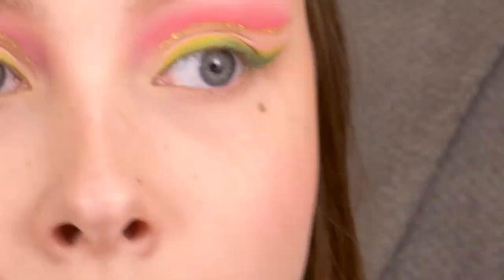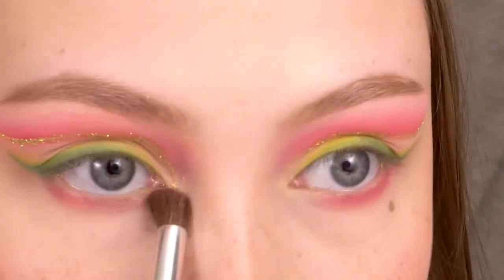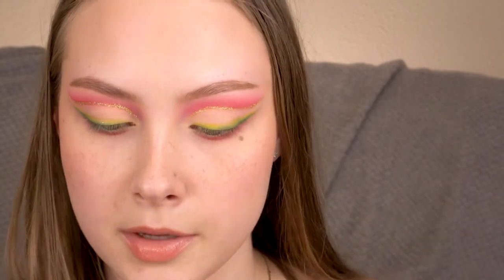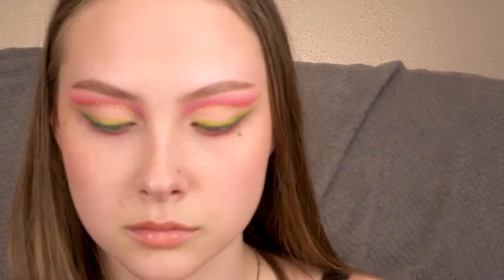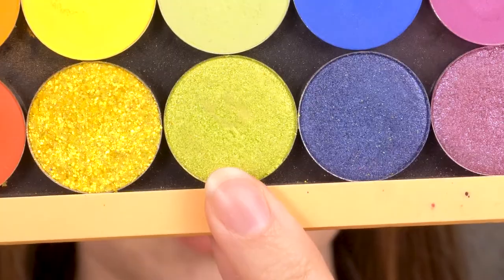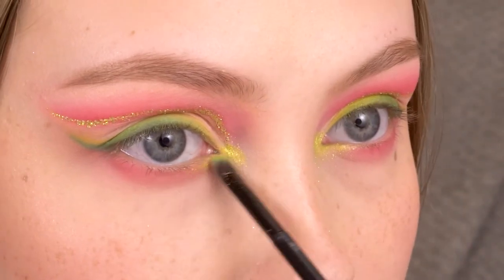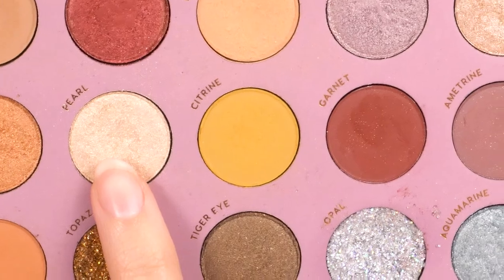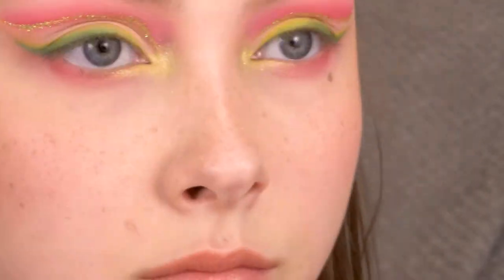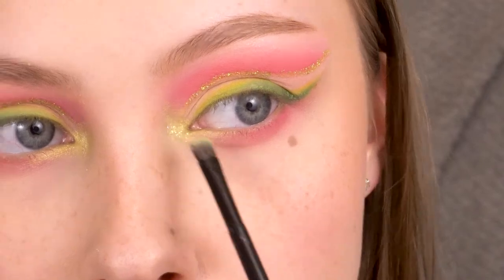Finishing up the eyes — I'm going to buff Sandbar on my lower lash line, and then blend out those edges with the blush again. I'm going to put Mary Jane on my inner corner and just brighten that up a little bit with Pearl. Then going back in with the NYX Glitter Primer, I'm going to pop a tiny tiny bit of the Bitsy nail and body glitter on my inner corners as well.